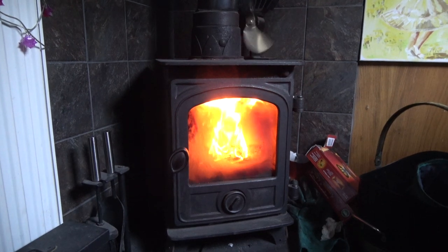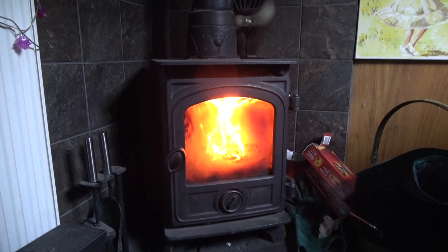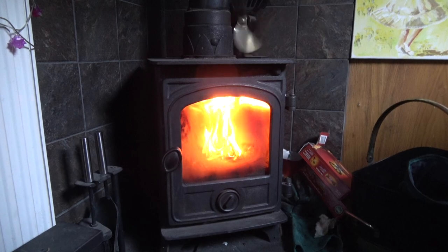We're running the fire pretty much 24-7 and still finding that we're losing quite a bit of heat. We've got lovely wood floors throughout the boat and whilst they're great — easy to keep clean and they look fine — they're really cold when it's cold, and of course your feet are underwater, so it's cold.